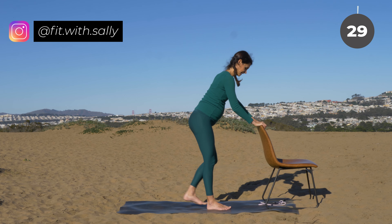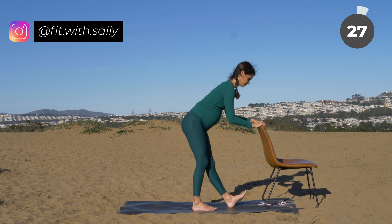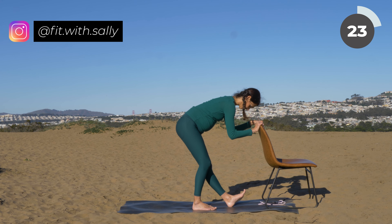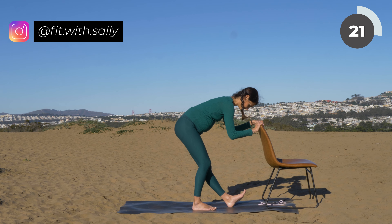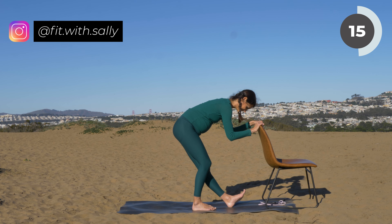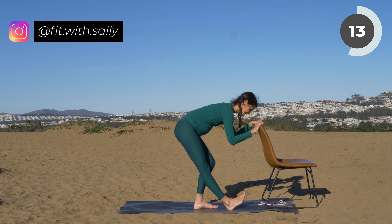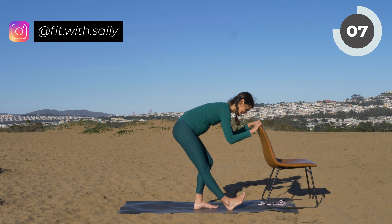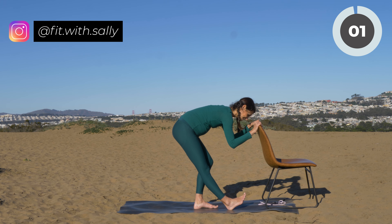Come on back up and let's do a last stretch — a hamstring stretch. Place your heel in front of you on the mat, your other leg is slightly bent. Lean forward and feel a nice stretch in your hamstring. Switch sides. Last few seconds. Release.